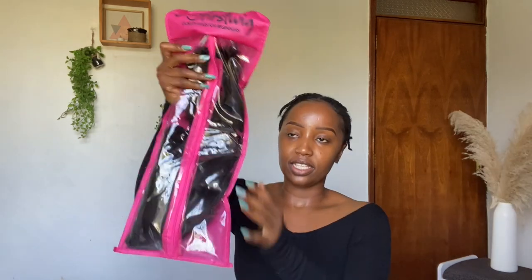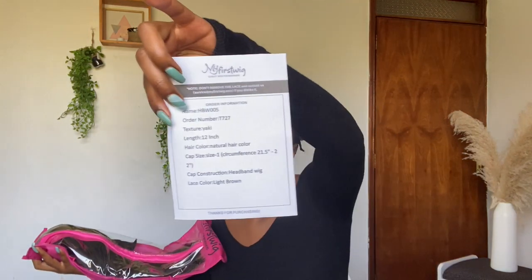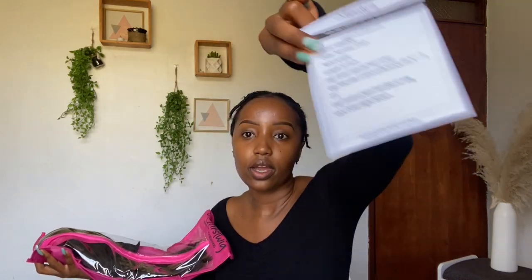The hair itself — there is a paper that comes with all the contents and details about the hair. The texture is yaki, it's 12 inches which makes it a bob, and the hair color is a natural black.